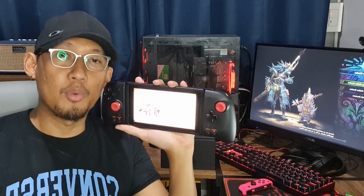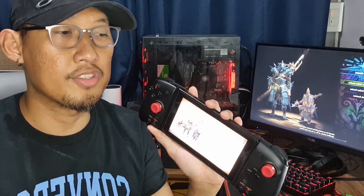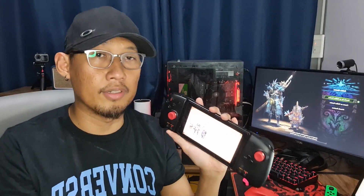Should you get one? Again, do yourselves a favor and just run out there and get one. And that's all I have to say about the HORI Split Pad Pro. If you have additional questions or things you feel I didn't cover, feel free to shoot me a message in the comments below. I'll appreciate it if you guys would like and share, and I'll see you in the gaming world. Thank you.